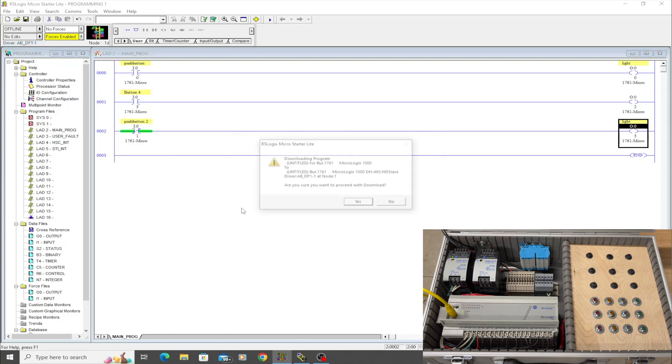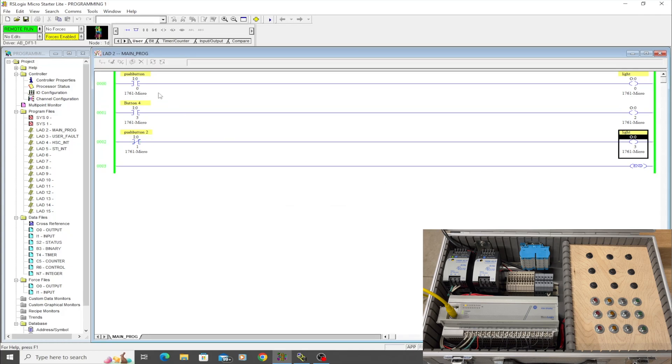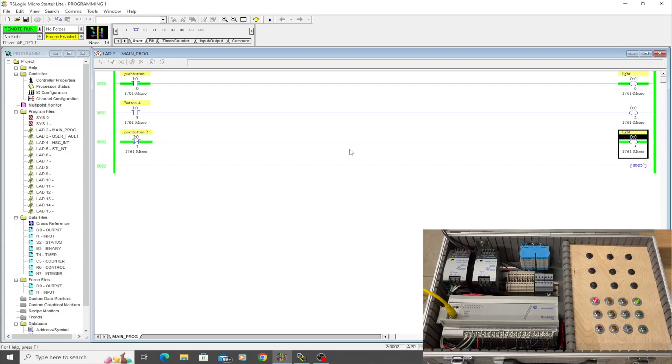Let's download and see what that looks like. We'll change back to Run mode and go online so we can see what's happening on screen. Pressing the first button turns on the output and the light turns on. Interestingly, push button two was already pressed — that's why that light wasn't on — but when I un-press it, the light comes on. And pushing button four turns on its corresponding light. That's pretty cool — those are the basics.